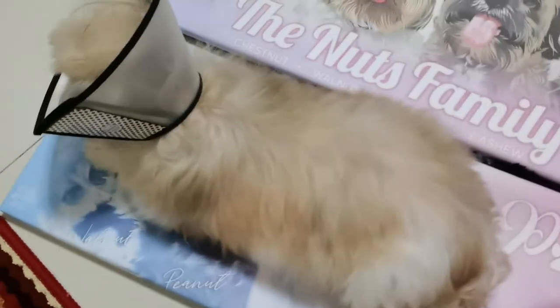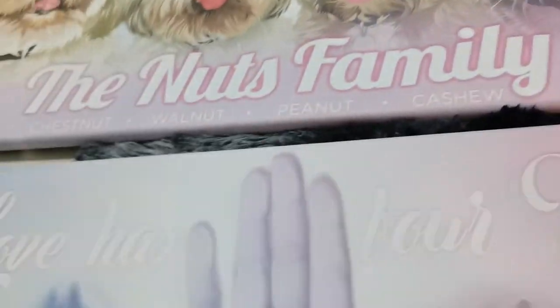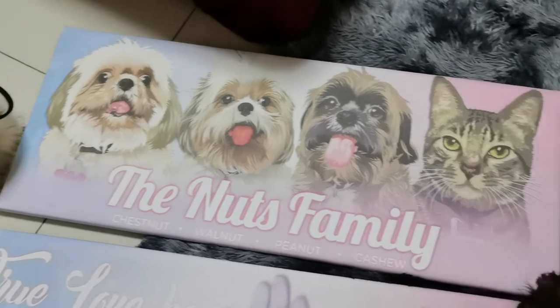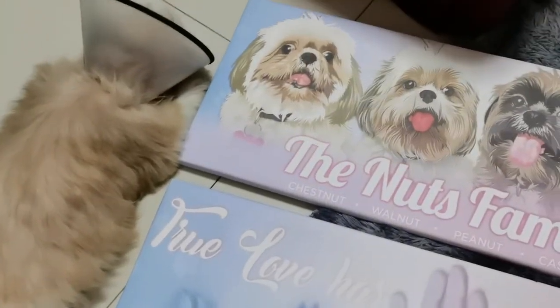Okay, ba't tinigaan mo yan? Ayan na, hinigaan niya na. Alis ka muna dyan — binibu dyan ni mami eh. Stay ka muna dun, diyan ka lang. Ayan na sila guys, nakikigulo na rin sila. Hinigaan pa ni Chestnut yung isa — kala niya higaan niyan.